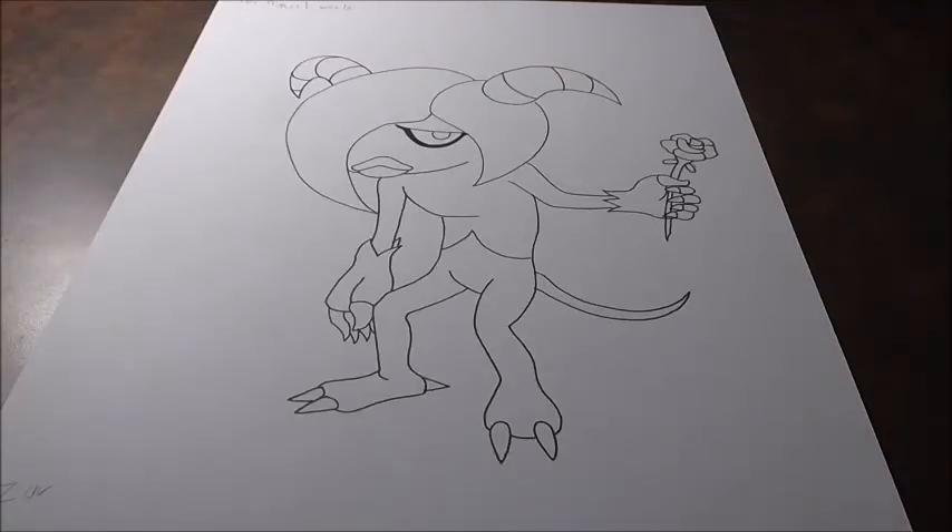Hey guys, what's up? Shin0525 here, back with another drawing video. Today's drawing video, we're going to be drawing Zor from the Deadly Six.